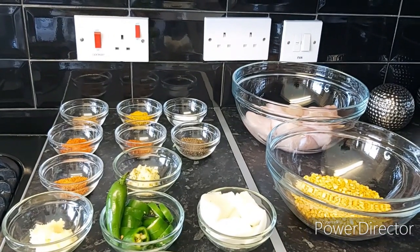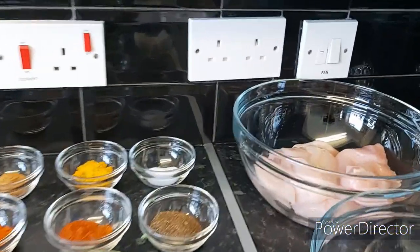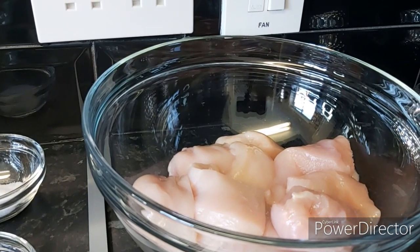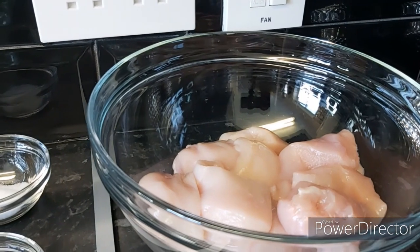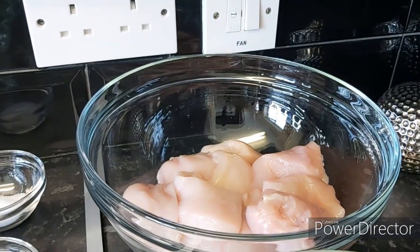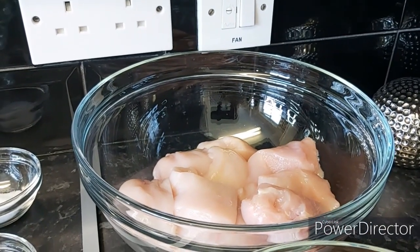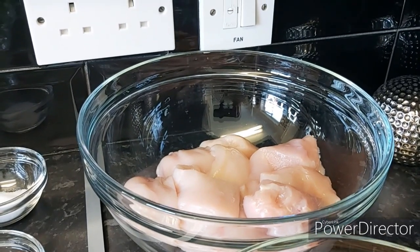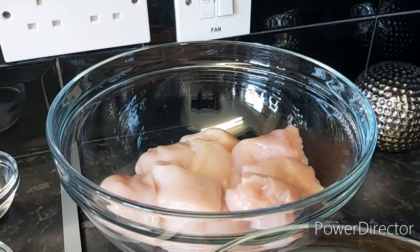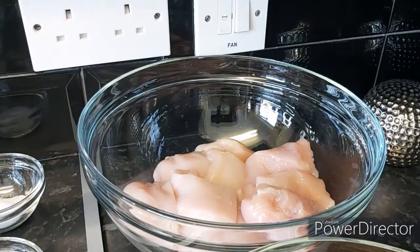Come with me and see how I make my chicken shami kebab. Also, if you watch the video till the end, I'll show you how to make the most delicious burgers out of this shami kebab. Now let's go through the ingredients. I have one kilogram of chicken breast, roughly chopped into cubes, because I want some chunks of chicken inside — not mashed. You can also use bone-in chicken or boneless fillets, or make the same recipe with beef and lamb.